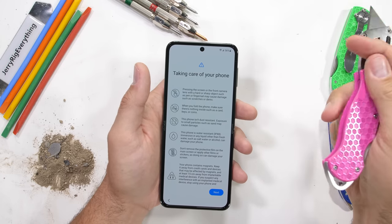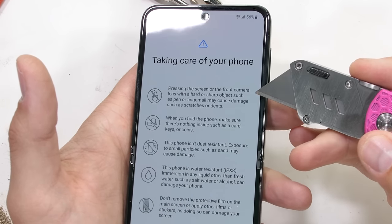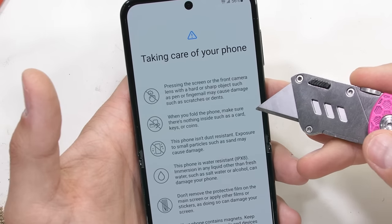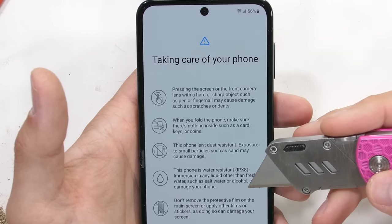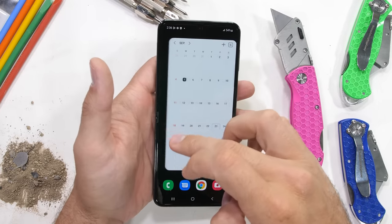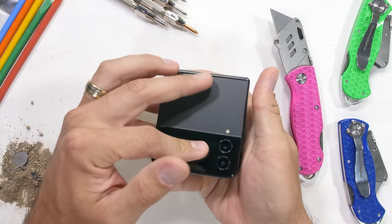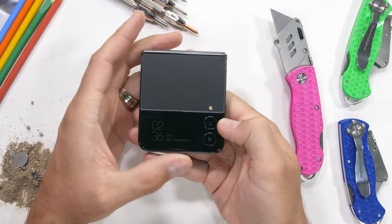Just like when we opened up the Fold, we are immediately greeted by a long list of things we cannot do, and the list all by itself kind of makes the Flip 4 seem fragile. But I'm going to need to do my own research on this one. The phone itself is nice and big when it's opened, and when closed it's all nice and small. And that about sums up the whole experience.